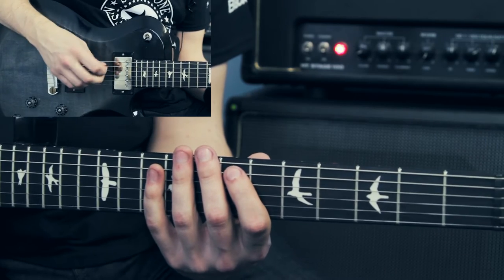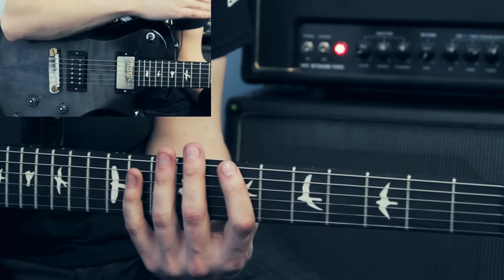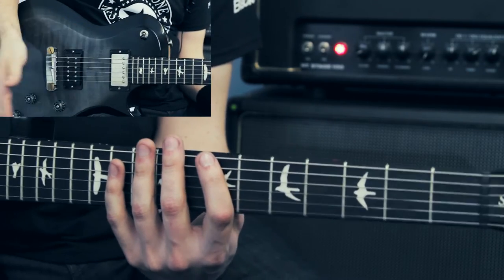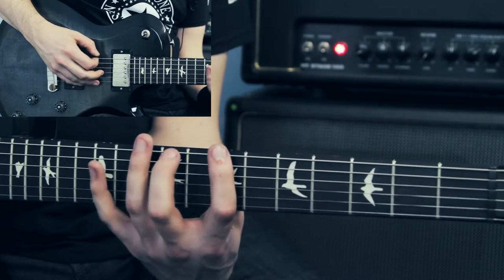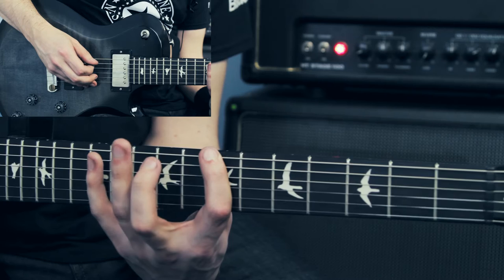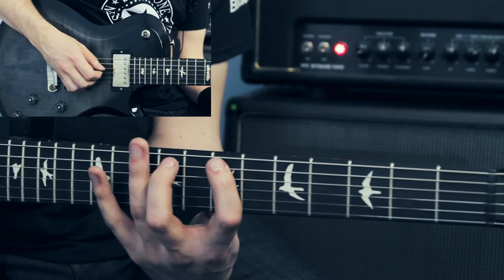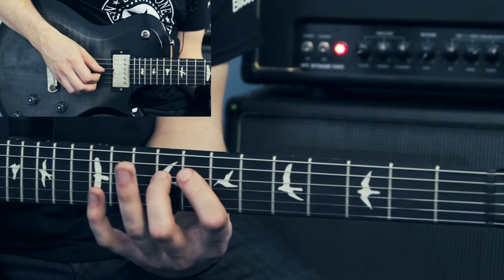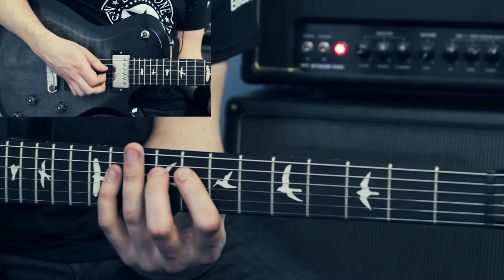The next section has lots of hammer-ons where I go basically up a B major scale. For those who know three-note-per-string patterns: I go 7, 9, 11 on the first string. The next one goes 7, 9, 11 as well. The next one goes 8, 9, 11. So I get this ascending pattern, all with hammer-ons.